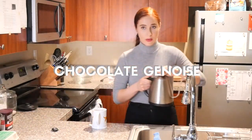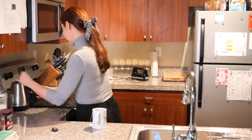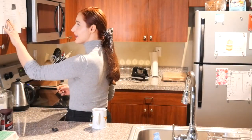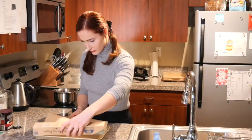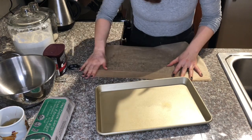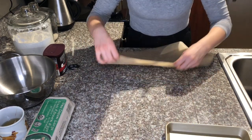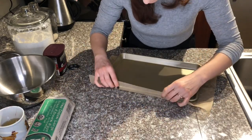Let's start with our first element, the chocolate genoise. A genoise is a type of sponge cake that is leavened using only whipped egg whites. It does not use any chemical leavener such as baking soda or baking powder. It is a very thin sponge usually cooked in a quarter pan.